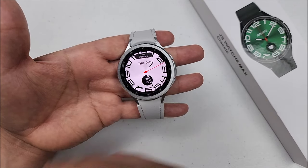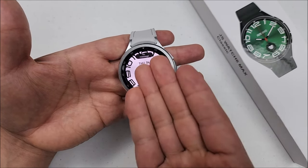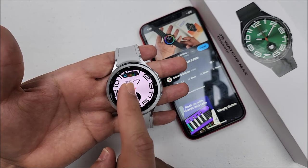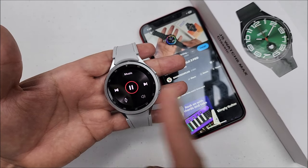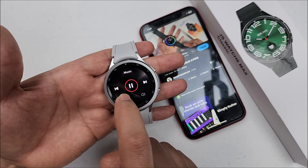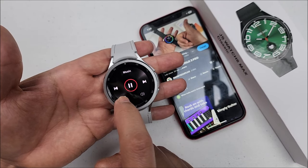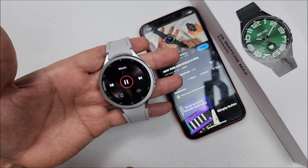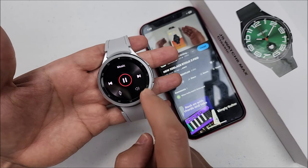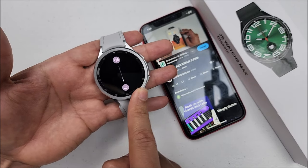If we go back, we don't have the red dot and it says no message. But not only that, if you're playing something on your phone, this is how it will show up. Touch it and it will take you straight to the player. From here, you will be able to switch from the phone to the smartwatch and back and forth. Right now it's on the phone, now it's on the smartwatch. Of course, you can control the volume from here, even with the bezel.